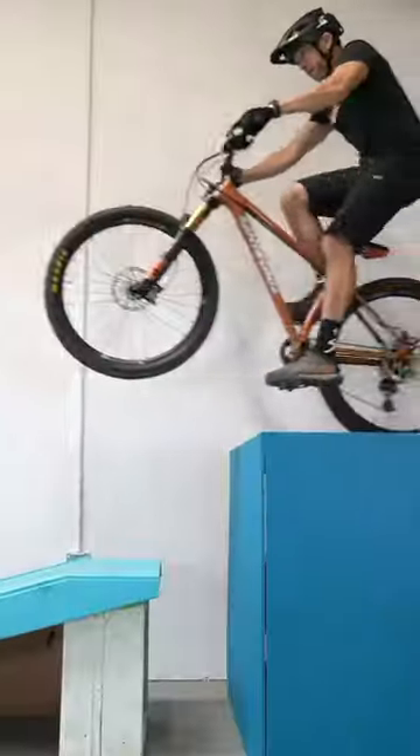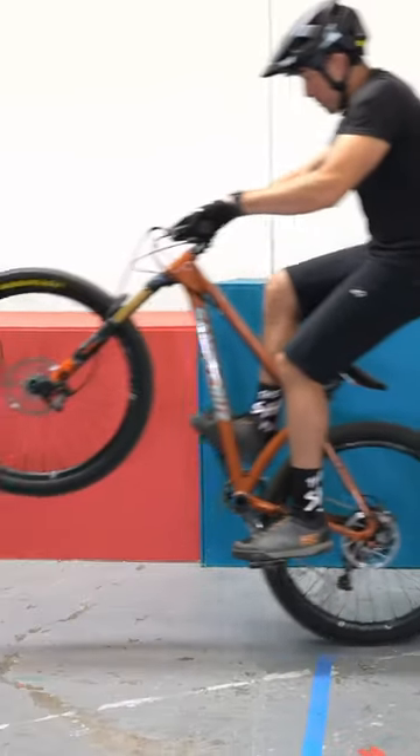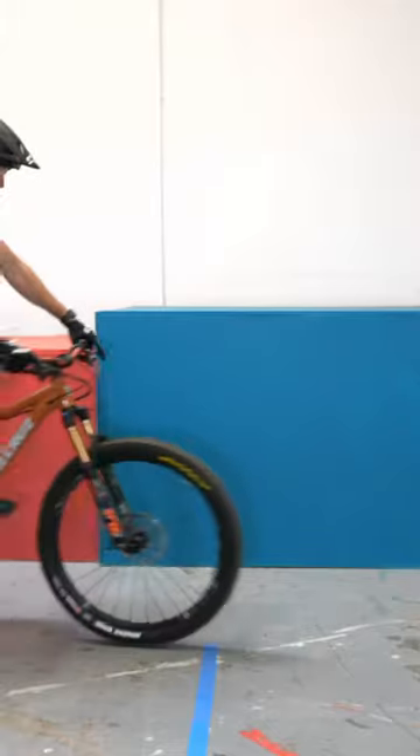This mountain bike drill will come in extremely handy when it's time to ride up or off of obstacles. We're going to pick out a spot on the ground, then start pedaling a small wheelie when our front wheel gets to it. The goal of the wheelbase drill is to stay on our back wheel until we cross that same spot.